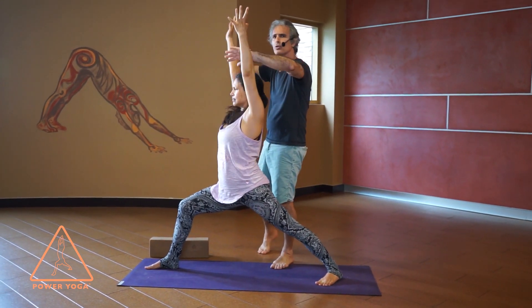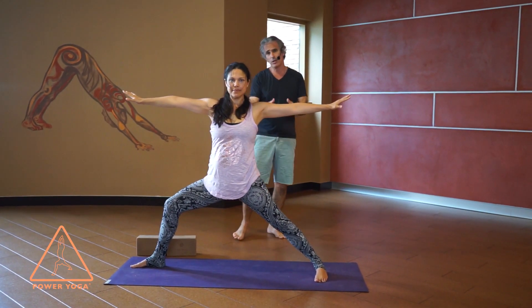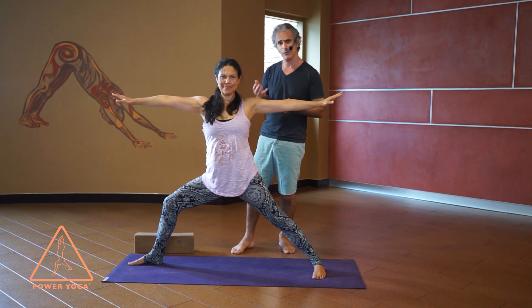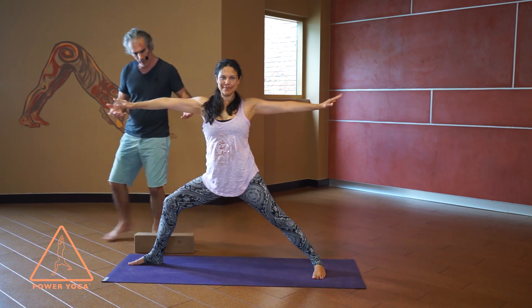From there, turn the torso to face the side wall and spread the arms like wings — that's warrior two. In Sanskrit it's called virabhadrasana. Virabhadra was the hero born out of a lock of Shiva's hair — that's the mythology, and that's why I like to call it the hero pose. So here you go everybody, you're in it.